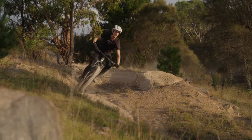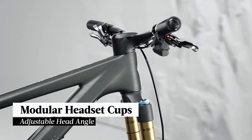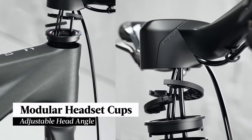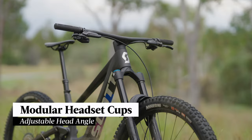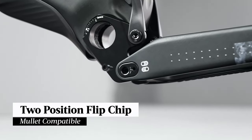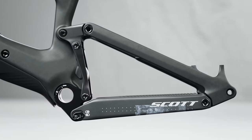There is some flexibility with geometry and wheel size options in the new Ransom. It comes with adjustable headset cups that are really easy to use — simply spin them 180 degrees to choose between a 65 or 63.8 degree head angle. There is also a flip chip that allows you to run mixed wheels, and importantly, in doing this you keep a similar geometry and the same suspension kinematics in both wheel options.